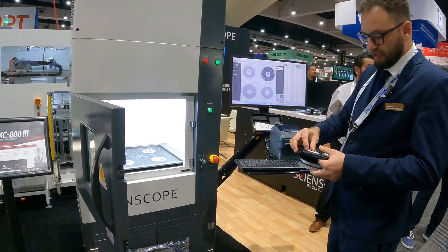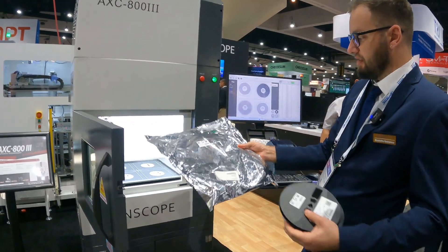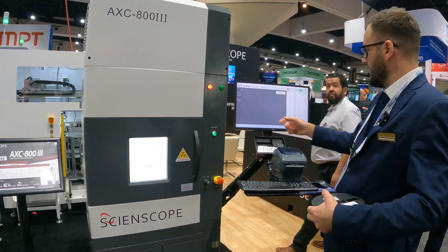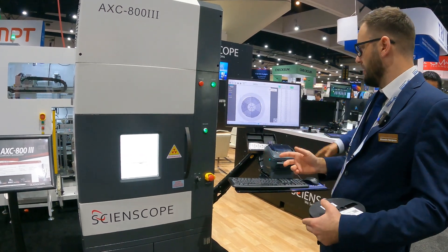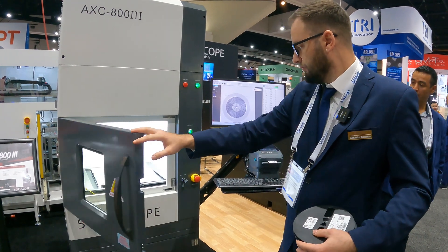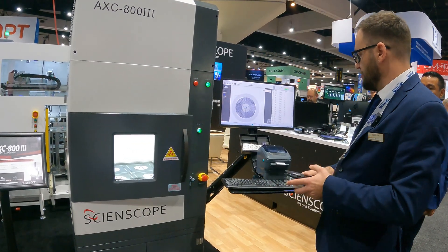If you want to scan trays, strips, or big reels, no problem — all you have to do is put them inside. For example, I have a big reel inside an ESD bag. It doesn't matter that it's inside the ESD bag. I close the door, the software starts automatically and detects by itself that it's a big reel — you don't have to switch between modes. Once it finishes, it prints automatically because you can only have one big reel inside.